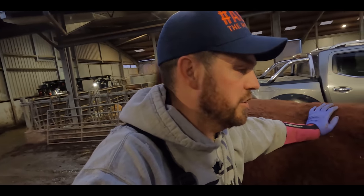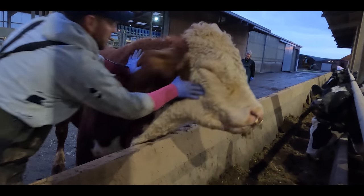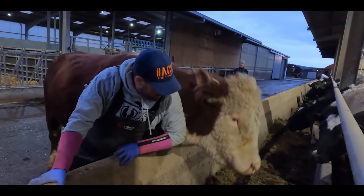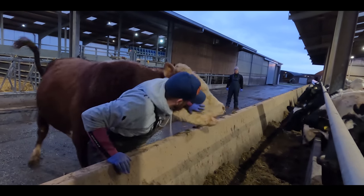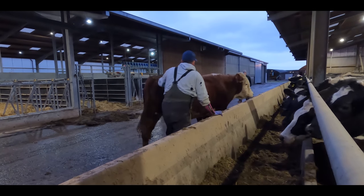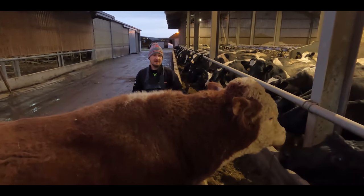Big wild bull, as you can see. This is not going to plan — let's get some silage. That's a boy, in you go. These things are meant to try us. Now we can trim the next bull.